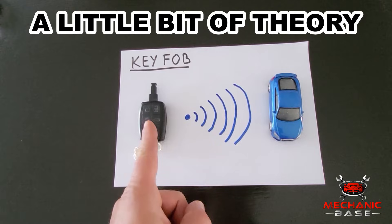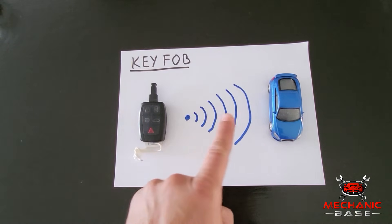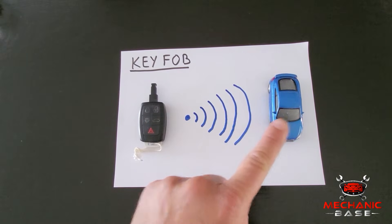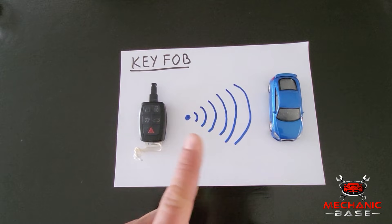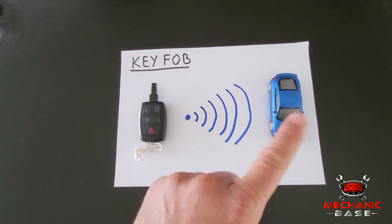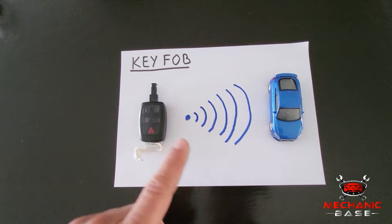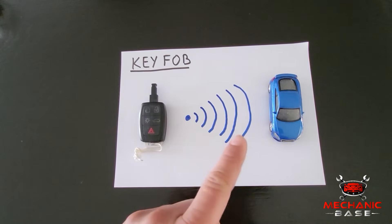The key fob works on a simple principle. When you press one of its buttons, it transmits a signal in a microwave form. On the other side, the car has a receiver which picks up the signal, assuming the distance between it and the key fob is not too large. With the signal received, the car automatically does what it is supposed to do, like unlocking the doors, rolling the windows, or popping up the trunk — something that differs depending on the car and its trim level.